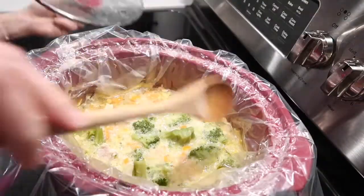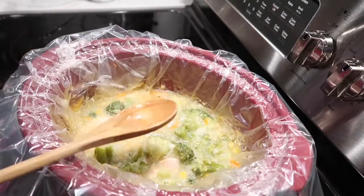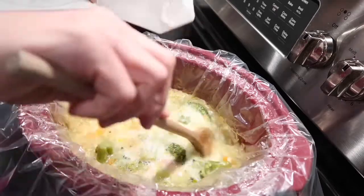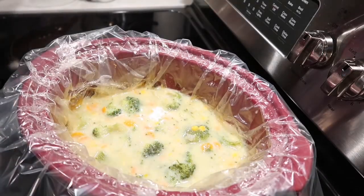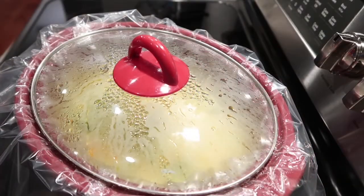Around 30 minutes before the end of the cooking time, you can check on your veggies and your chicken to see if it's cooked. Then you add half a cup of half and half, or in this case I had whole milk — you can use either one. Then let it cook for another 30 minutes.